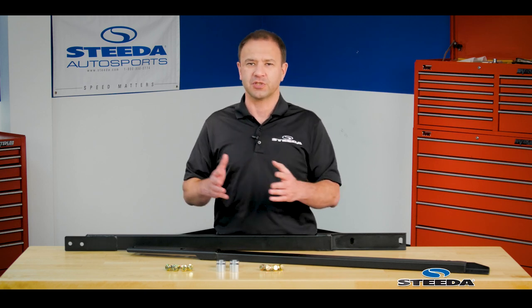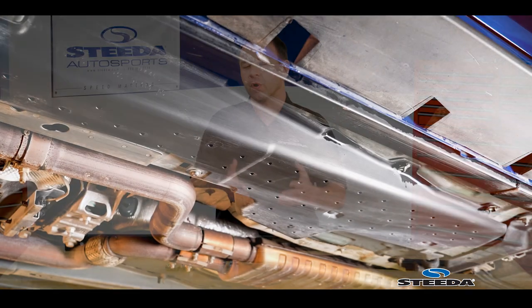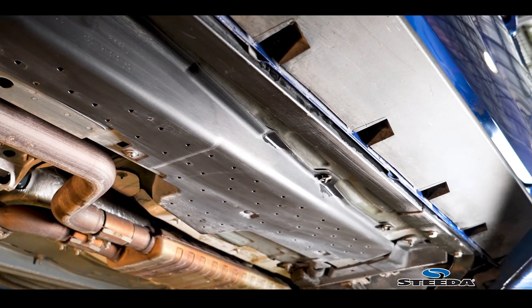If you want to raise just the front of the vehicle, or just the back, one side, or the whole thing for storage, or to work on it, or to do maintenance — you've got a lot of surface area to work with.